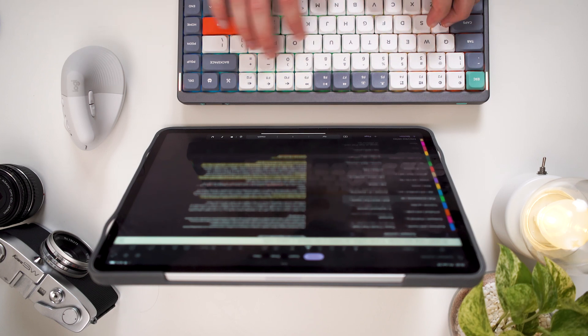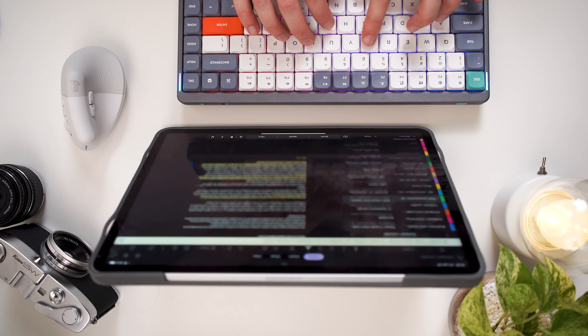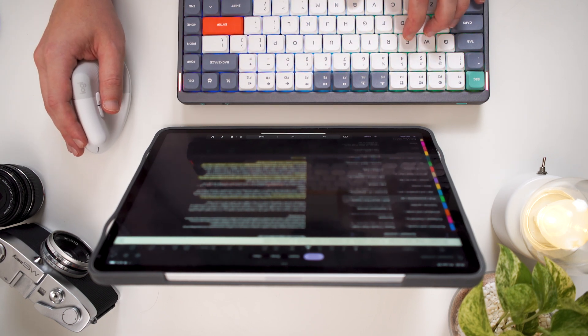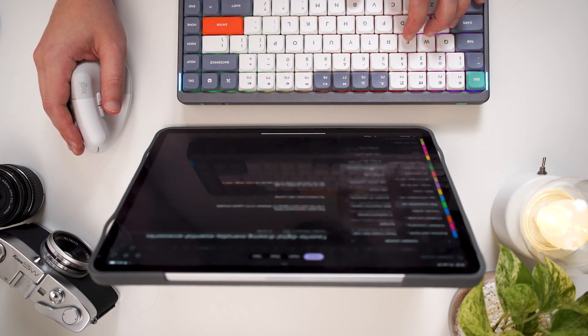Since they have Bluetooth connectivity, I went ahead and tried the Lift on my iPad. While both mice maintain their ergonomic benefits, the other functionality and overall experience of using them on mobile operating systems can be a little lackluster — it's not a compatibility problem, I just think mobile operating systems like iPadOS are more designed to be used with a trackpad rather than a separate dedicated mouse.